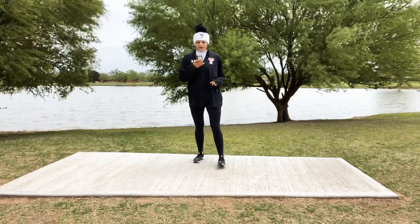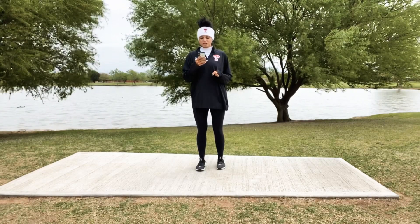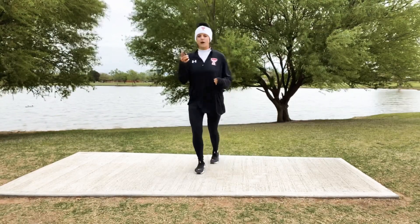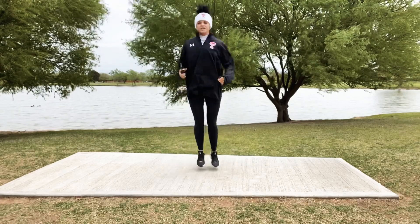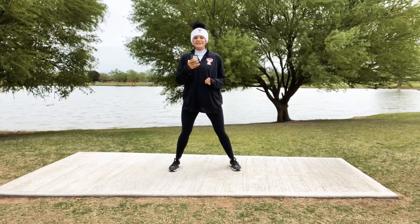We're going to get into a little bit of everything. I've got my list right here. So the first 30 seconds — this is a 10-minute workout — the first 30 seconds is going to be squat, squat, jump. So switch, and then a nice squat. Here we go in 4, 3, 2, let's go!